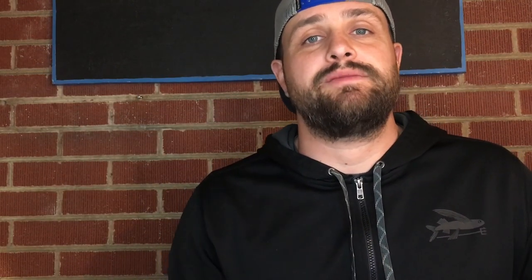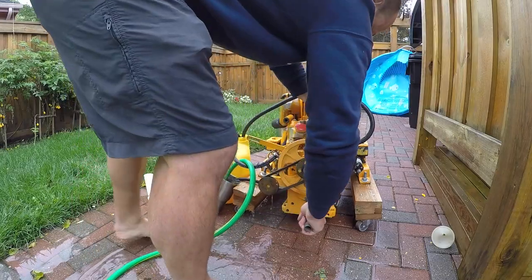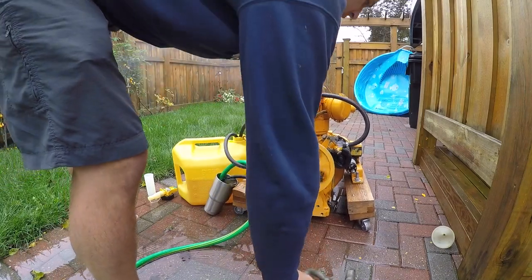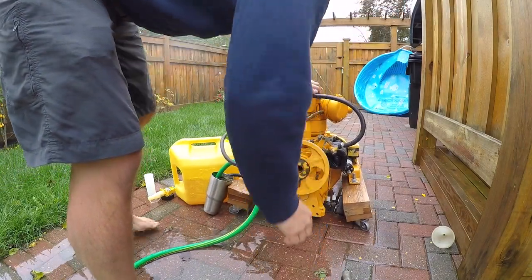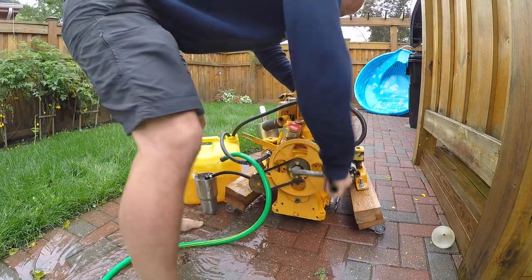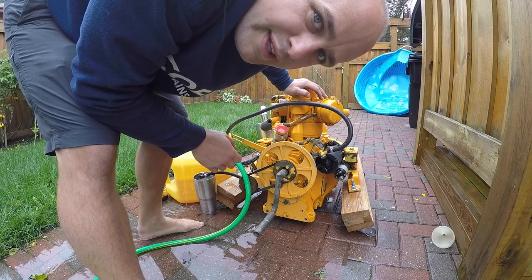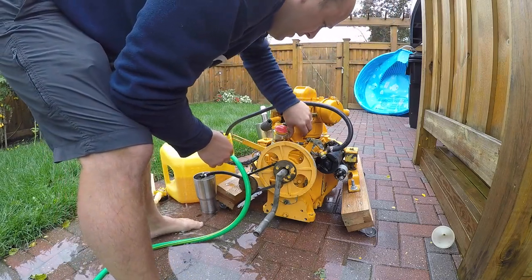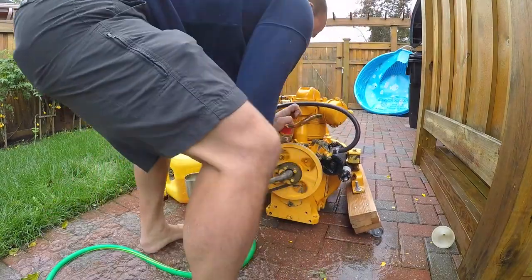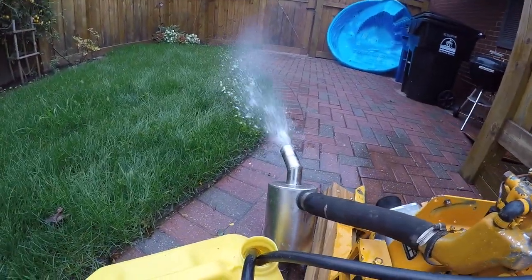So check this out — what I'm getting ready to do here is do my first test run. I think I've burned up all the fuel that's in it, so I'm going to get some more fuel into it. We are so excited about how great this little engine is running.